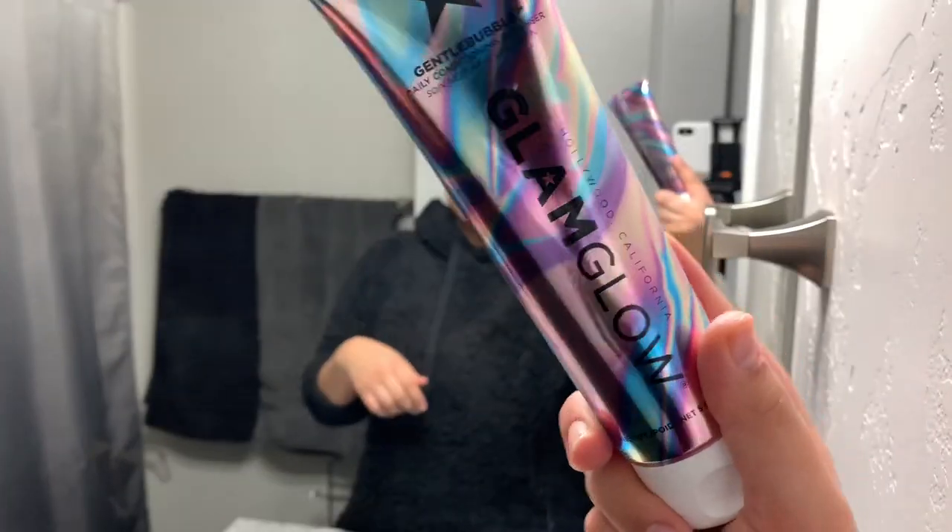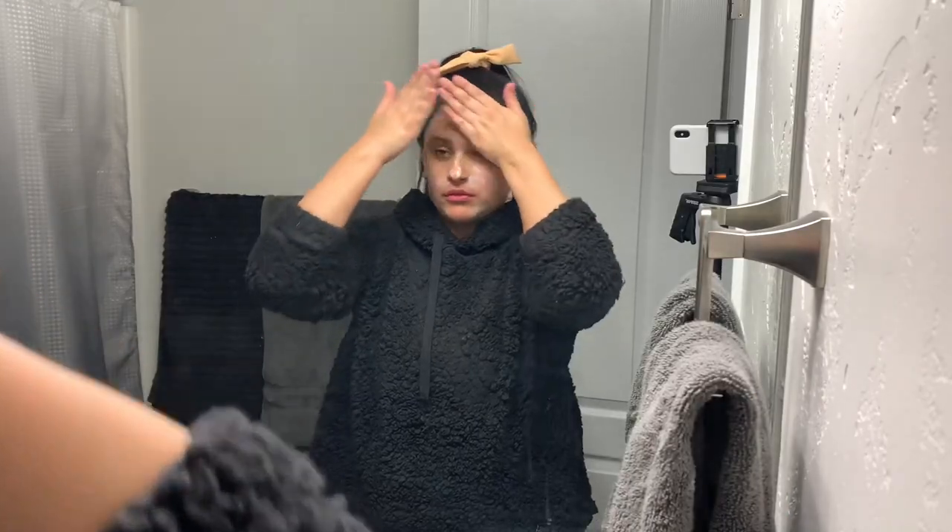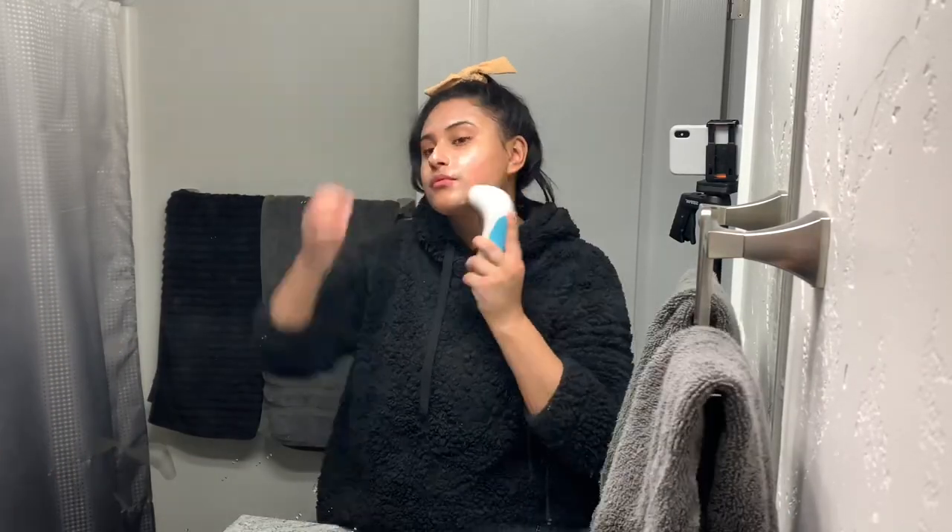Now I'm just going in with the Glam Glow cleanser. I just got this in my BoxyCharm subscription box and it's done well for my skin so far, especially with my skin being sensitive.